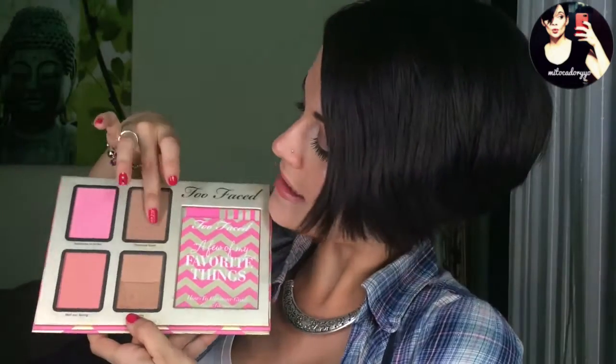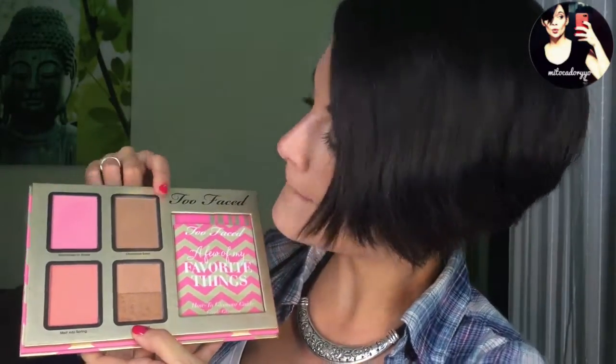Nos olvidamos un poquito de la zona de las sombras por primera vez y os presento esta parte de la paletita. Como veis, son dos coloretes. Yo voy a utilizar este y os explico las diferencias entre los dos. El Chocolate Soleil es un contorno, o yo por lo menos lo utilizo como eso. Es muy muy parecido al Hoola, quizá un pelín más clarito pero apenas se nota, y también es completamente mate. O sea, claramente un contorno.